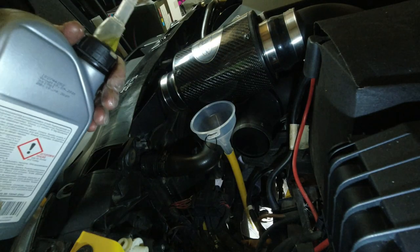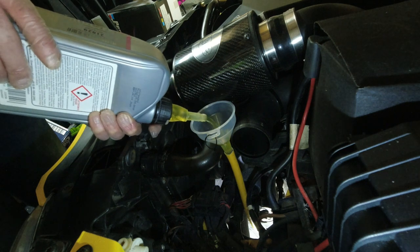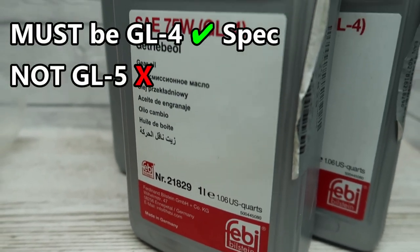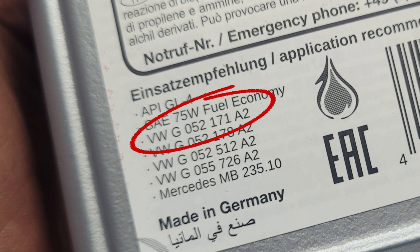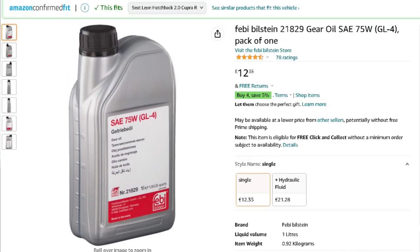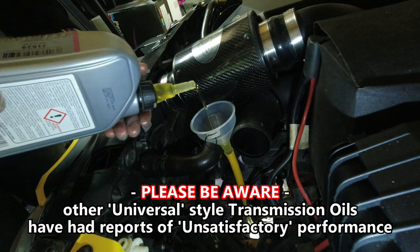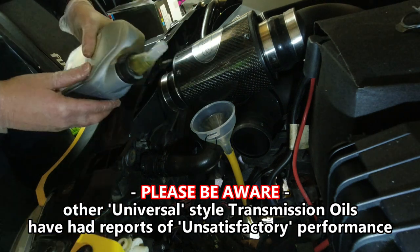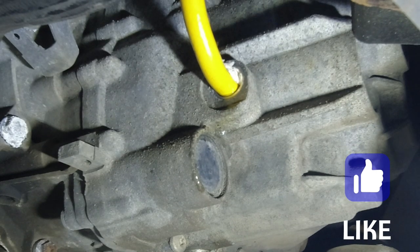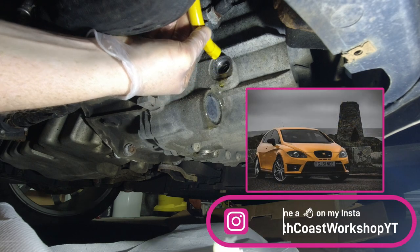Start filling up your gearbox oil - this takes just over two liters, so your first two bottles can go in pretty quickly, but once you get to the third bottle start taking your time and filling it a lot slower. The gearbox oil I've chosen is the Febi Bilstein, a GL4 spec oil. On the back it has the Volkswagen part number that matches the genuine Volkswagen gearbox oil. I'll leave links below for both - the genuine VW stuff is about twice the price but the Febi has been working perfectly for me. Once you see it slowly seeping out of the fill hole on the gearbox, stop filling completely and then go under the car and gently remove the pipe.